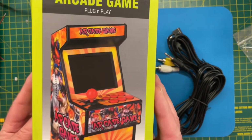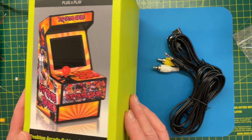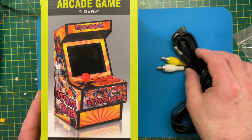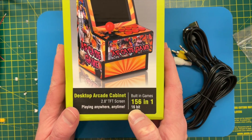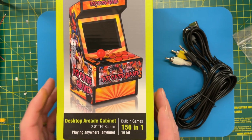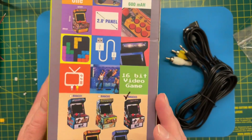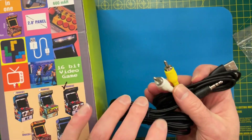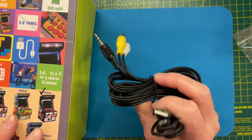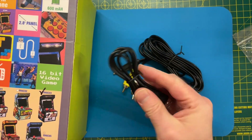I've seen these around for the past seven or so years. They used to cost around $5 or so, but this one's quite a bit more expensive - it's around $20 and it's a 16-bit. I believe this has almost 160 Sega games. It comes with a composite cable, so in theory we can hook this up to our TV, and a micro USB charging cable.